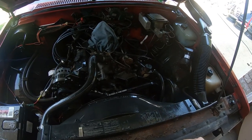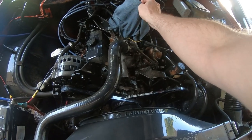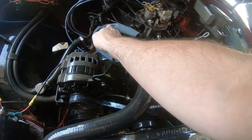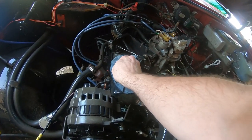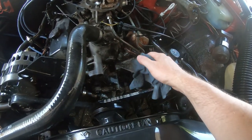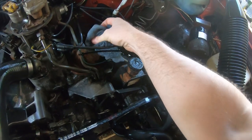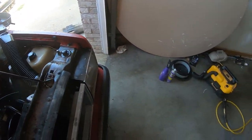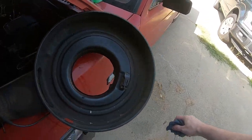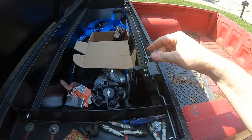It already looks a ton better in here. I'm going to wipe it down and get the really wet stuff out. I didn't get everything but it did a pretty good job. I'm going to keep my fingers crossed that this engine is still gonna start - I'll give it plenty of time to dry. I'm also going to clean out the inside of my breather and get that ready to go.